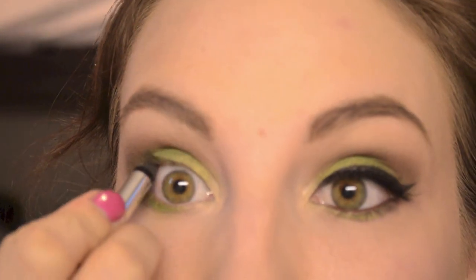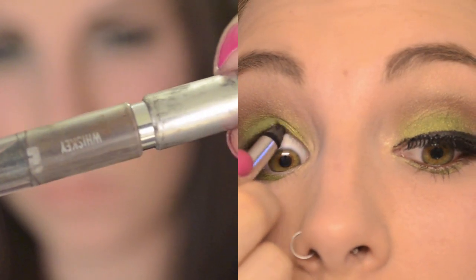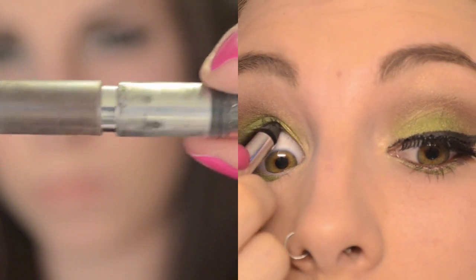I'm tight lining my top lid with Urban Decay Zero — as you can see, mine is pretty much gone — and I'm using Whiskey on my lower waterline.